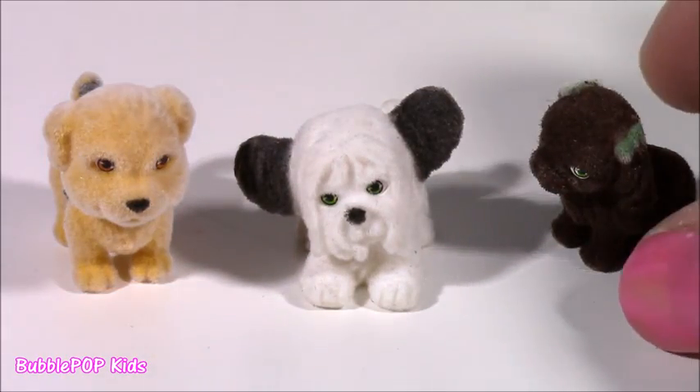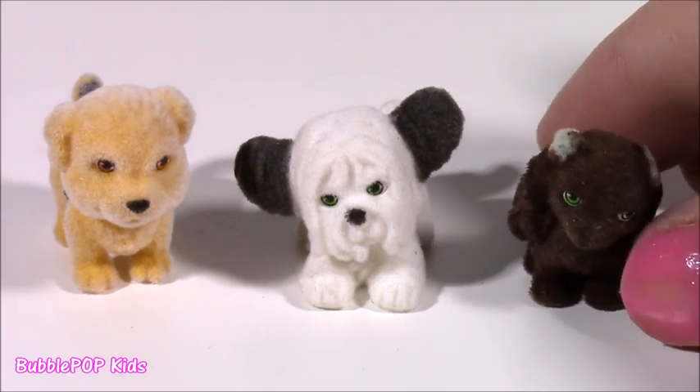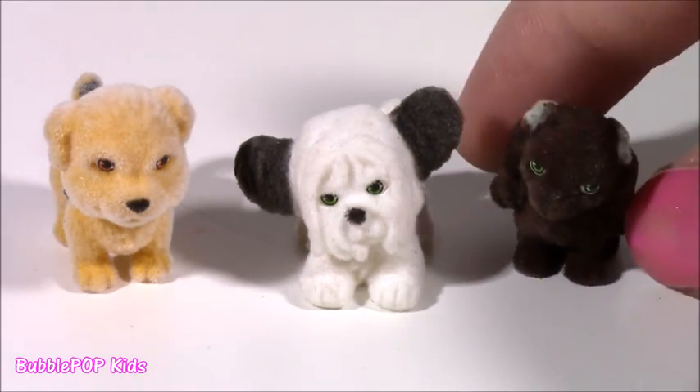It's got cute green eyes. And the other one — this looks like some kind of cocker spaniel. It's got little green bows to match its eyes. I love all of these little pups.